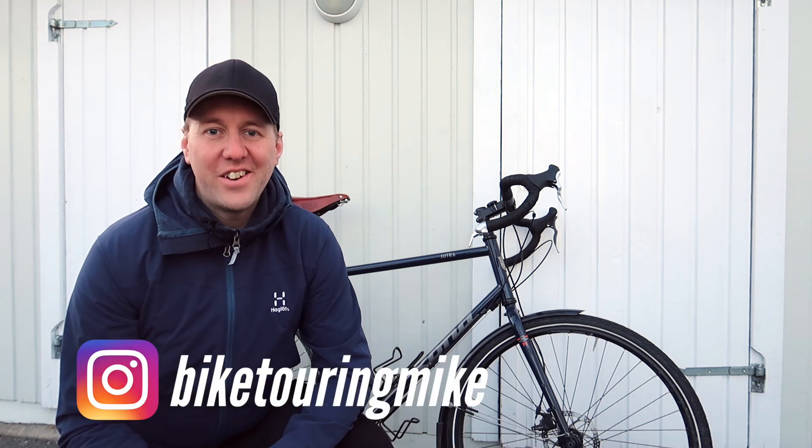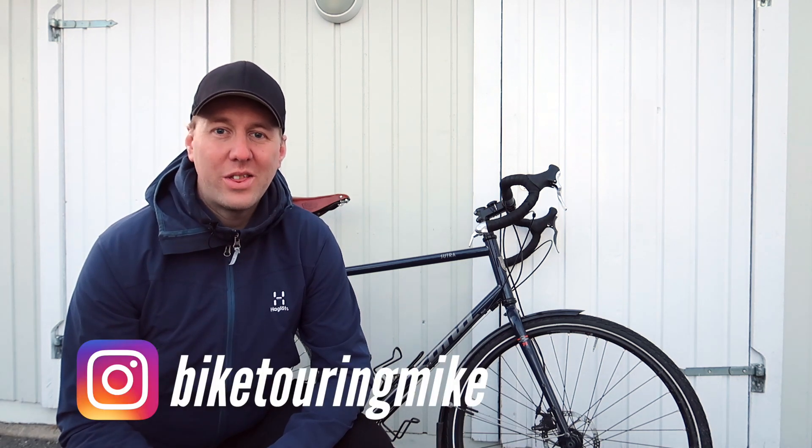Hi there, it's Biketour Mike here, and we're back this week with 10 hacks for your next bike tour. And we're starting right off with number one.